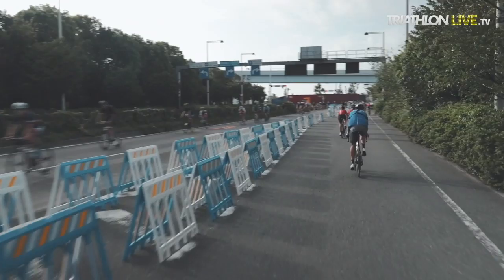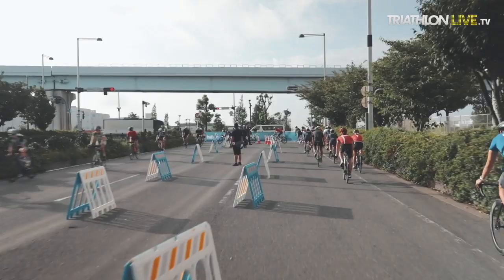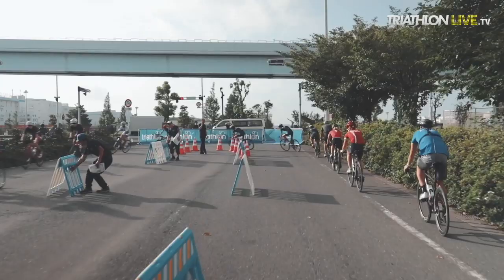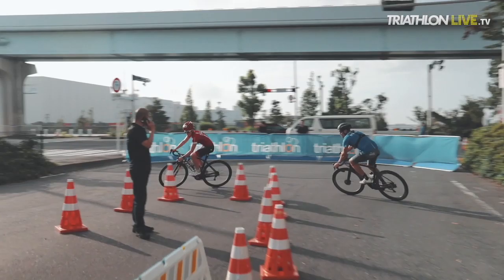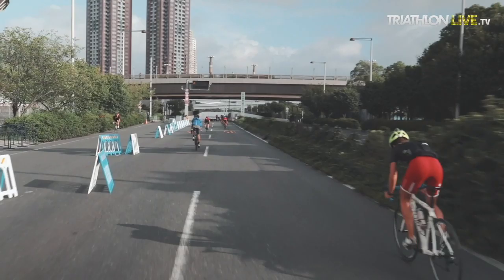That is the most technical section — I do not like that section, it's my least favorite of the whole course. But what they've done, how they fixed it and created a way to get down onto this main road, was pretty cool. Well done to the Japanese Federation — they've done a fantastic job getting this course ready. That time we had to slow down a little so I could pedal through the whole U-turn, but normally you'd have more speed and not be able to do that.